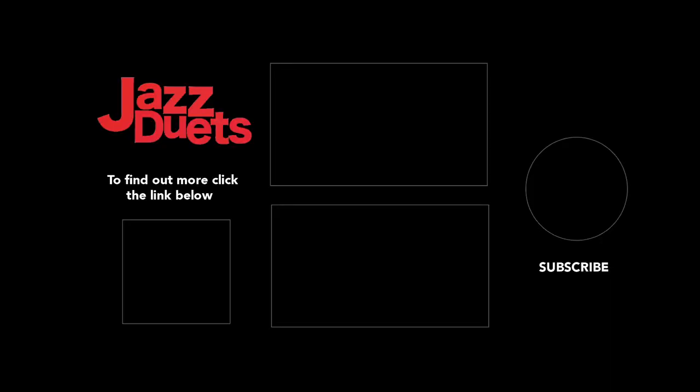Check out the link in the video description if you want to see the full-length harmonic tutorials. We'll see you next time. Bye!